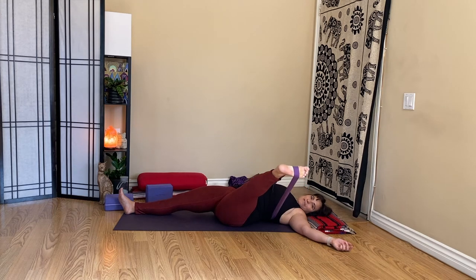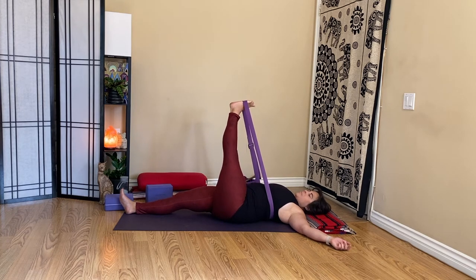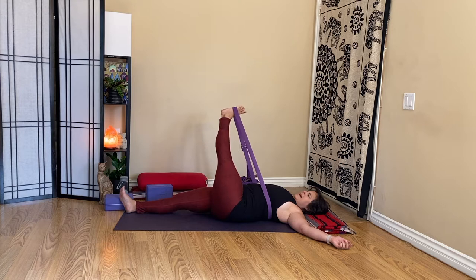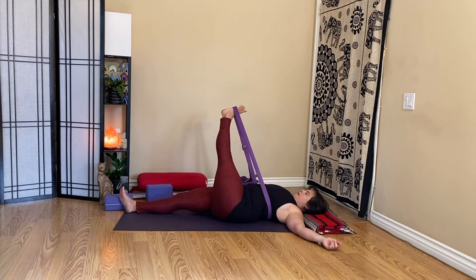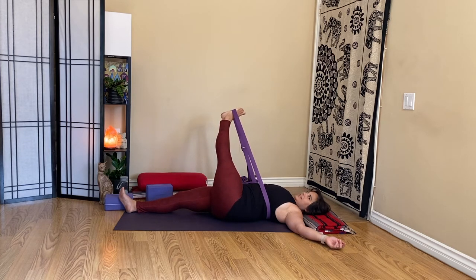Slowly float that left leg back to center. We're going to reach it across the body — a little or a lot, it's totally up to you. I've been feeling pretty tight in my outer hips and IT band lately, so I'm going to keep it a little more into the IT band, not worrying about the twist so much. Just leaning that leg across the midline — both shoulders should be grounded, neck relaxed. Breathing easy.